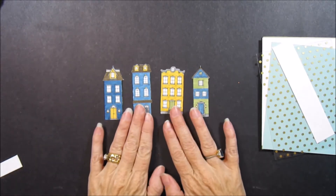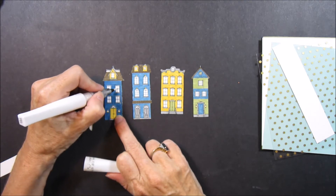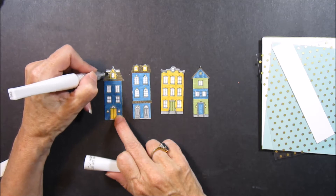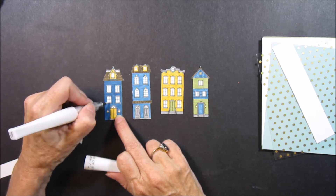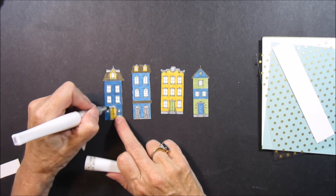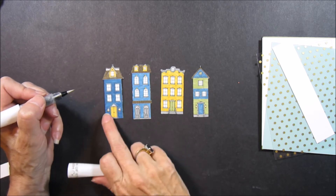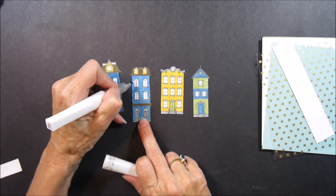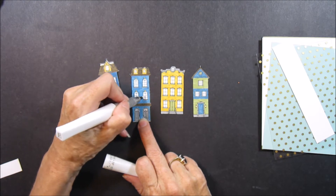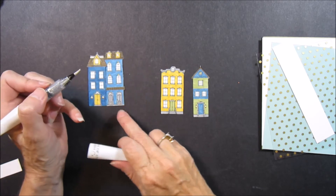I have them all colored and I'm going to go ahead with my Wink of Stella and put a little bit of glitter in the windows so they can shine, and maybe up there as well — because after all they are glass and there would be a reflection. And don't forget if you have little lanterns, light them with a little bit of yellow and then some Wink of Stella to have them glow as well.